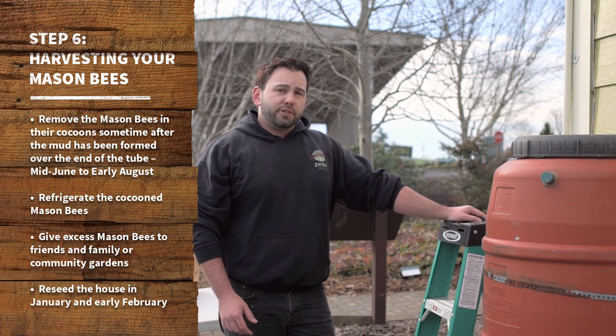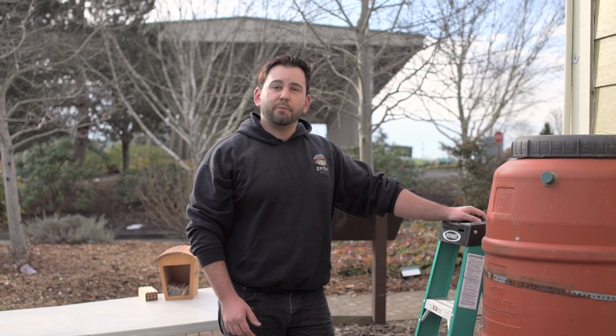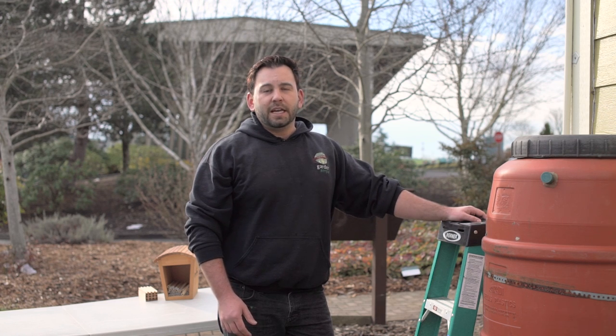Some reasons that people choose to do that are to give them to family members, community gardens, and friends, but another reason is that squirrels and some large birds such as flickers and crows can go after the cocoon. So by pulling them down in the summer, keeping them in the refrigerator over the summer and fall, and putting them back up in the early winter is a great way to protect those bees from predators.